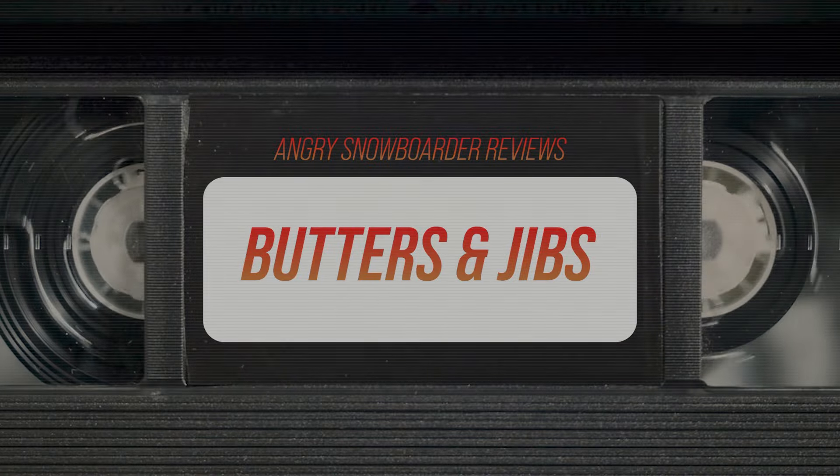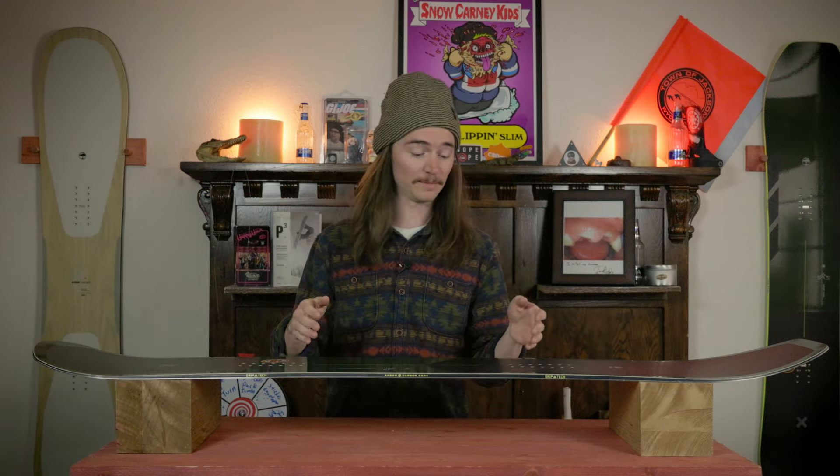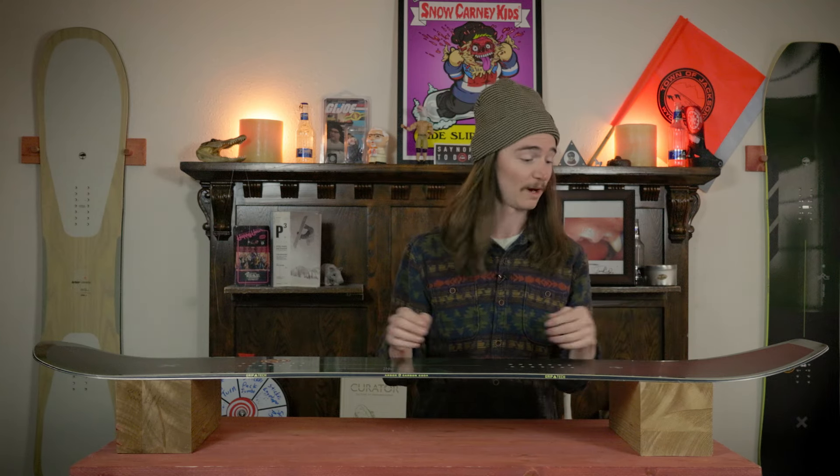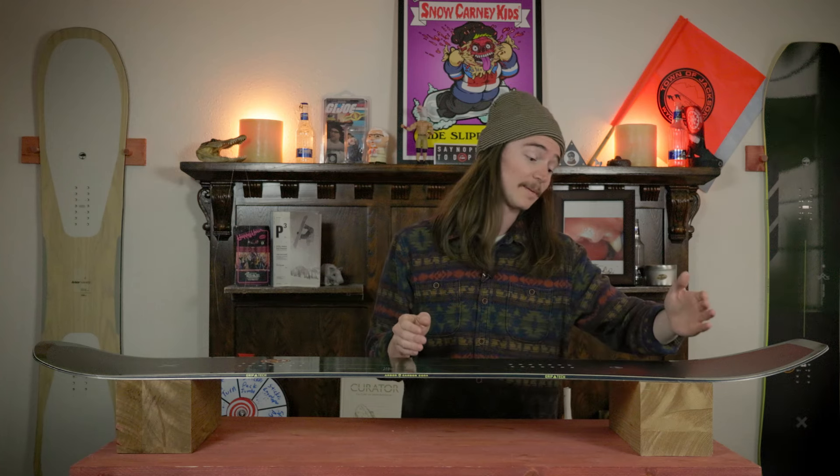When it comes to buttering, you're going to be putting effort into it for sure. When I was buttering on the tail I found myself having to shift way back — pretty much put my hip over the back of the tail, almost dragged my hand — to get it to pop up. I found the sweet spot right behind the binding, not as far back as I really expected. On the nose, you have a quite a bit larger sweet spot; right on that contact point was the money zone and I had to shift my weight into it, but not quite as much as on the tail.